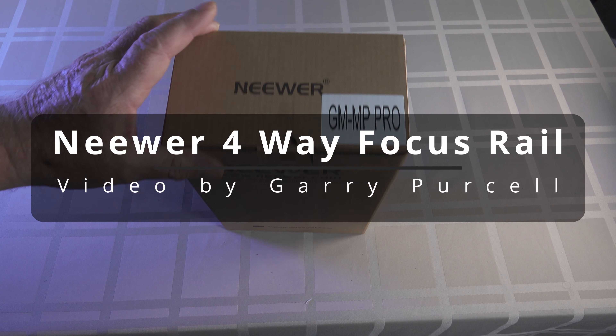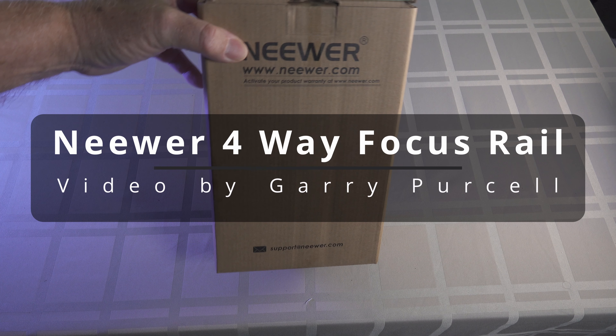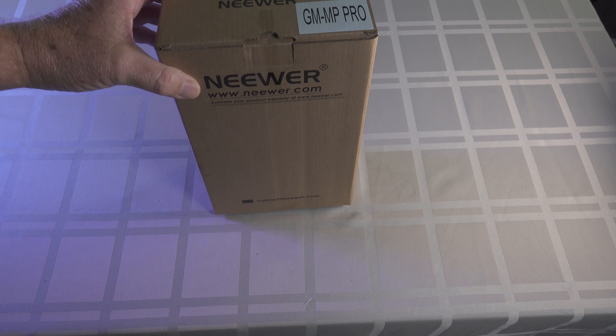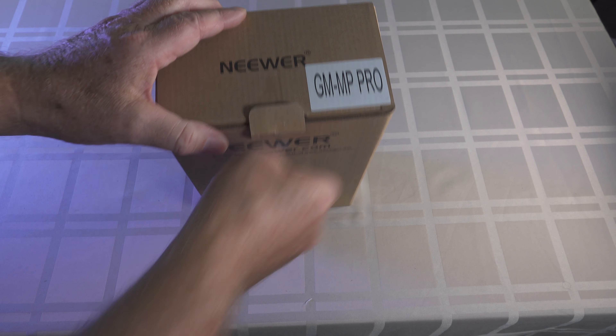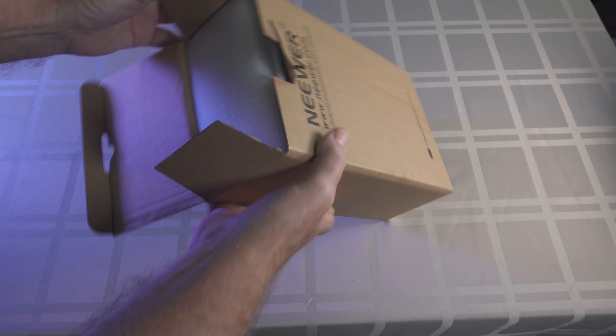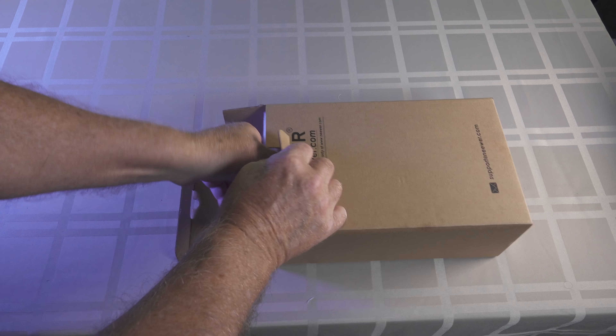Good day. Today we're having a look at this — it's a newer four-way focusing rail, and hopefully it'll be good. It'll be enabling me to do some nice close-up photos and a bit of macro work. So let's have a look.